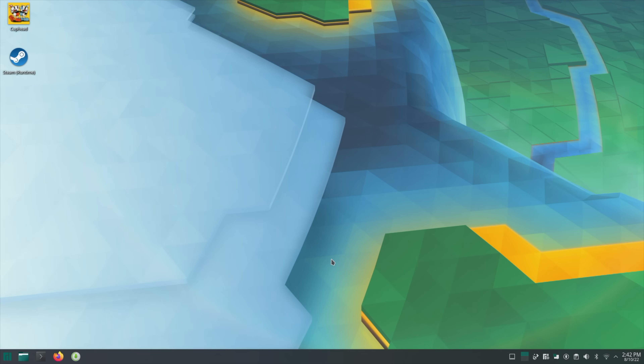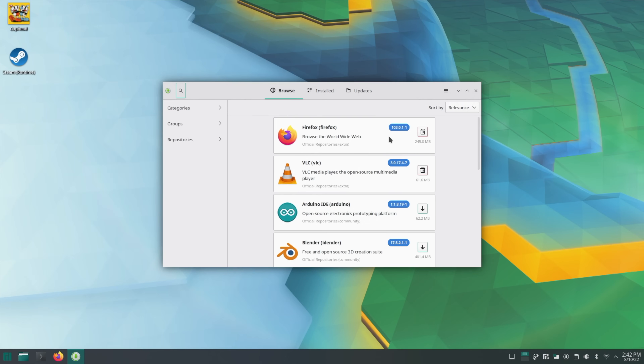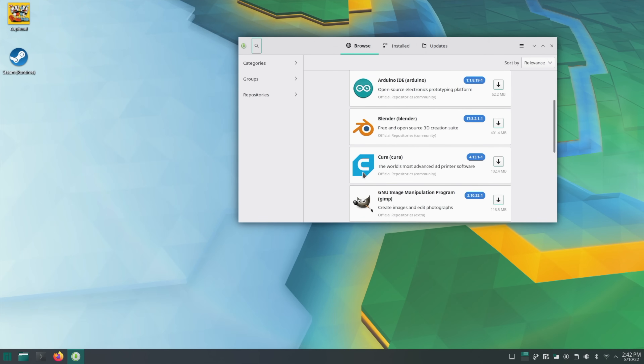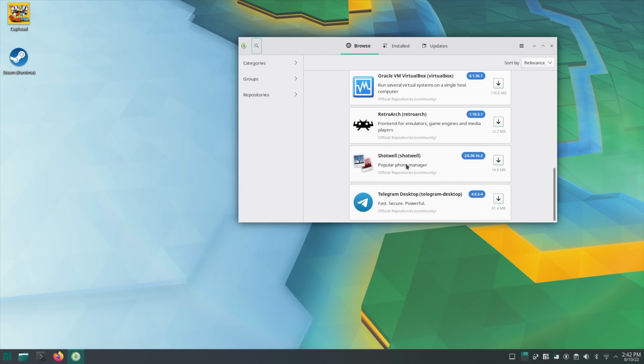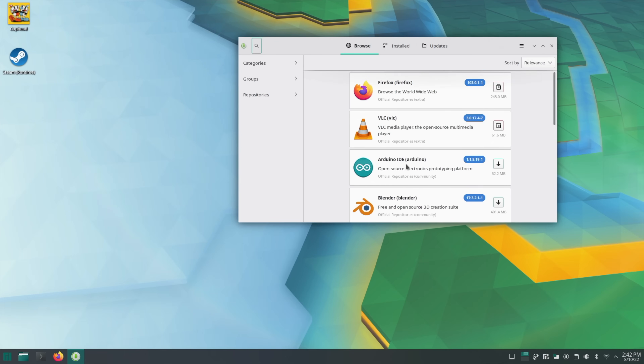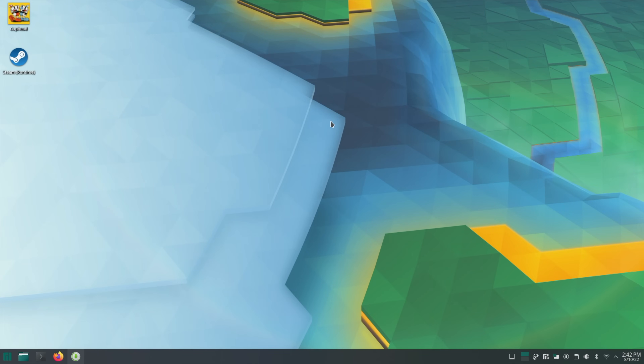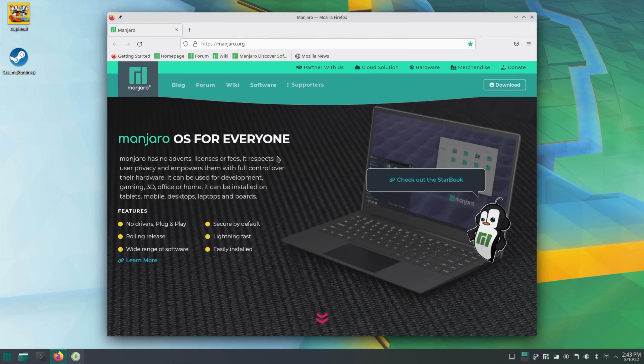Downloading new applications in Manjaro is a cinch — just head to the add and remove software center, search for what you want, and you can enable the AUR to get additional applications not initially listed. There are tons of things to choose from like photo editors and video editors. With a small form factor PC like this, a lot of people will be using it for everyday web use: web browsing, email, document editing, and video playback.